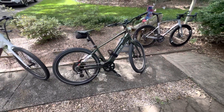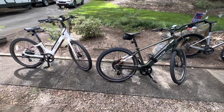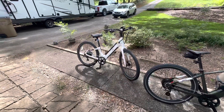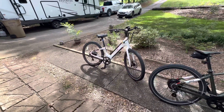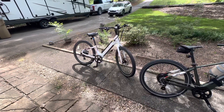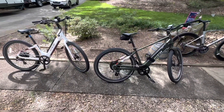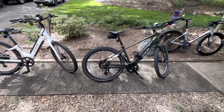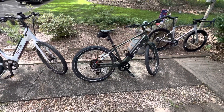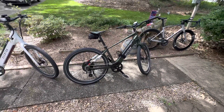We have the step-over and the step-through bikes — both are very comfortable. This is my wife's bike, and I changed out the seat, though the seat that comes with it is very comfortable. The bike is very quick and a lot of fun to run around the neighborhood, commute, or go long distance. You can put it in sport mode and maintain 25 miles an hour pedaling pretty easily.